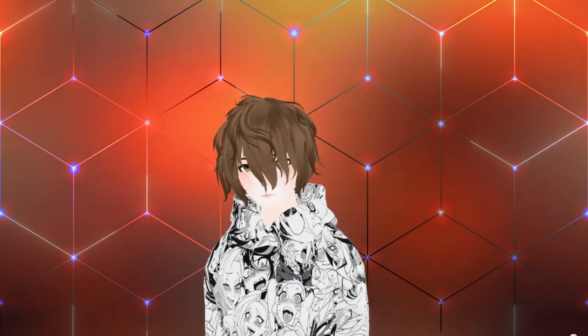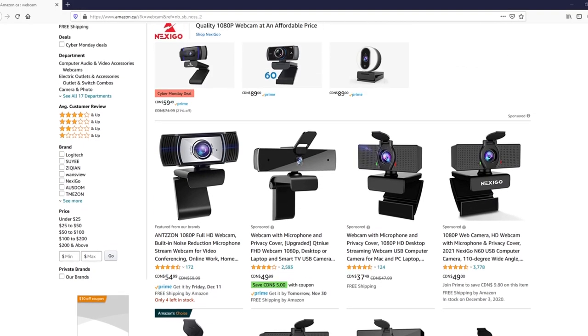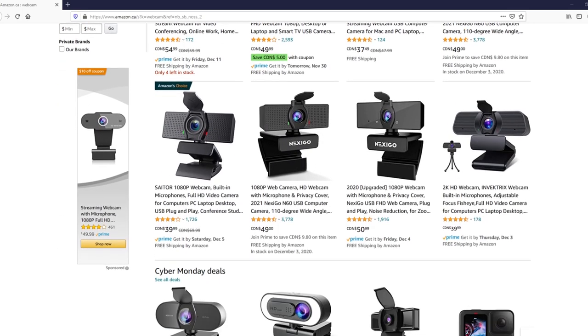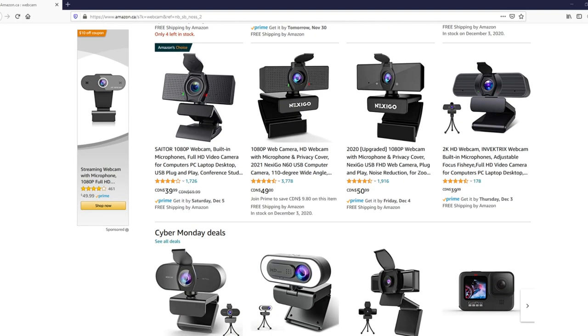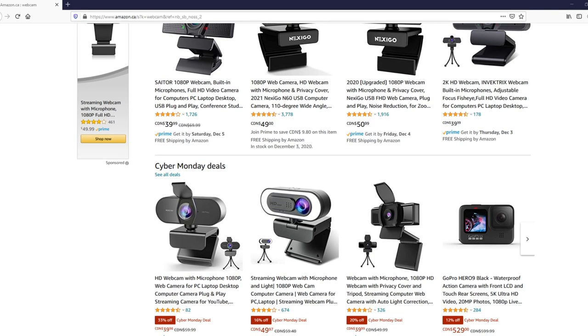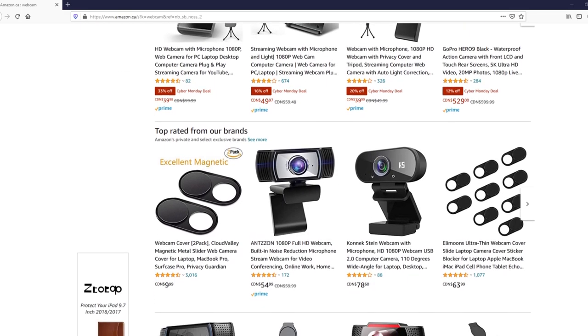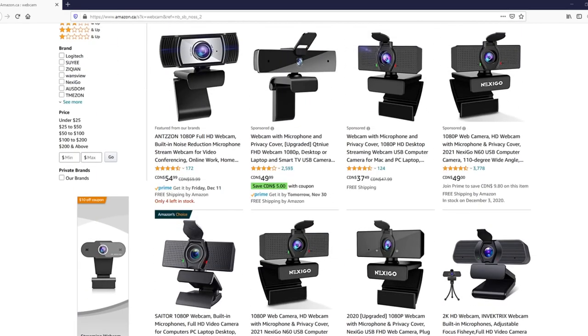Let's go through some good choices for cheap webcams. Pretty much any of these webcams on this page is a decent choice — they're all within a decent price point, from 30 to some advertised 60 FPS. I'd say go for one of the cheaper ones, test it out, see if you like it, and if it really doesn't work you can always just return it.